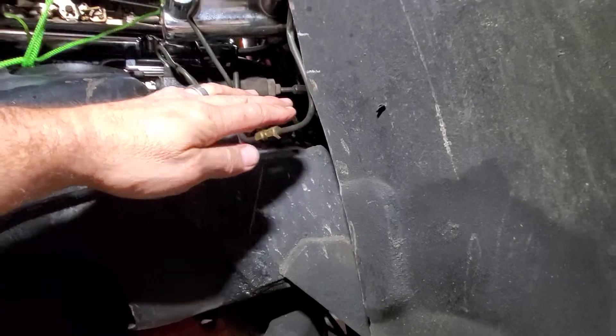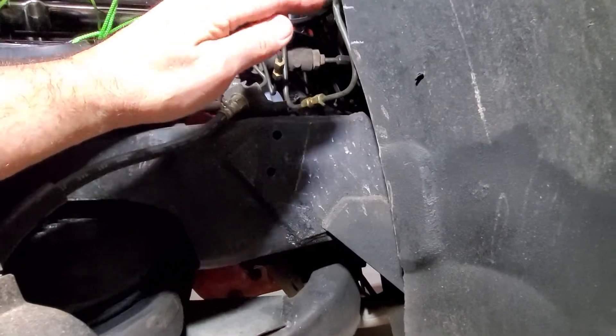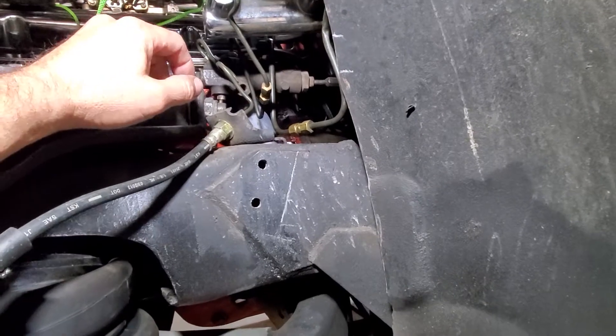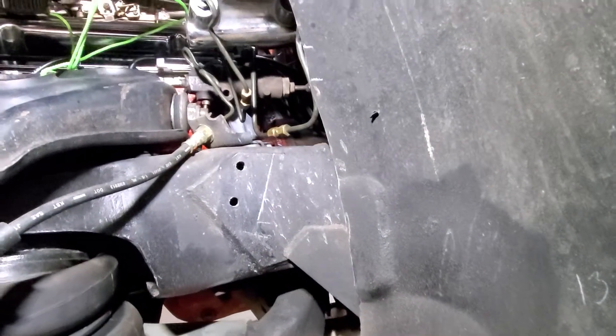You want to be able to lay out completely without bottoming out on your shock. If you don't mark your line when you lay out and the shock bottoms out, you're not gonna lay out all the way — it's gonna be putting a lot of pressure on the shock.